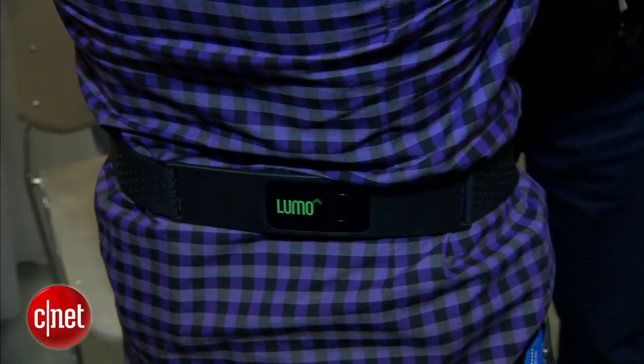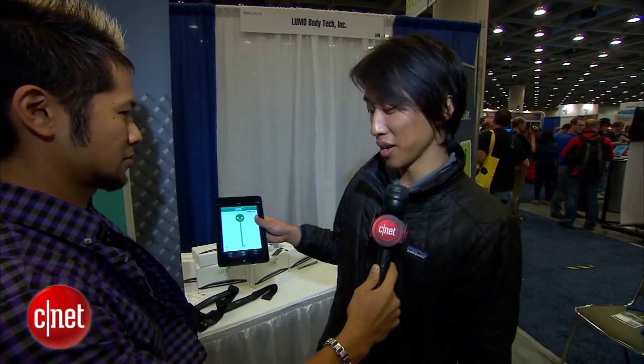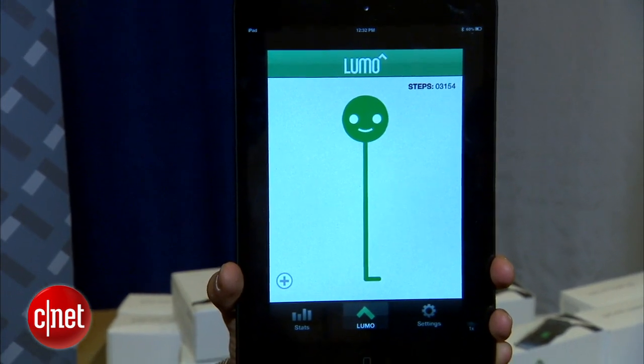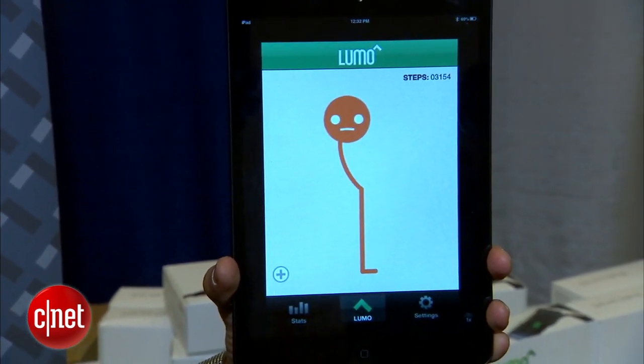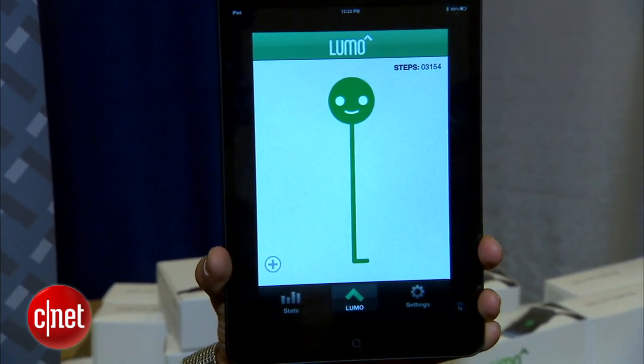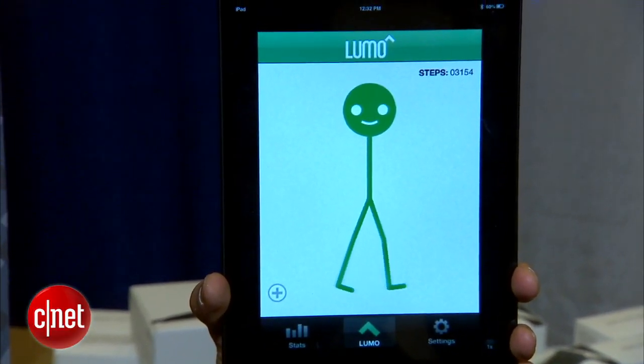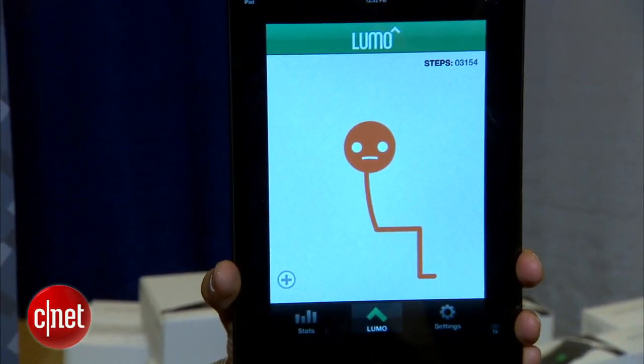I'm wearing one right now, and as you can see, I'm standing nice and straight. If I start slouching, it will also detect the slouch and vibrate to remind me to stand up nice and straight. What we're trying to do here is build muscle memory so that people stand taller and sit straighter.